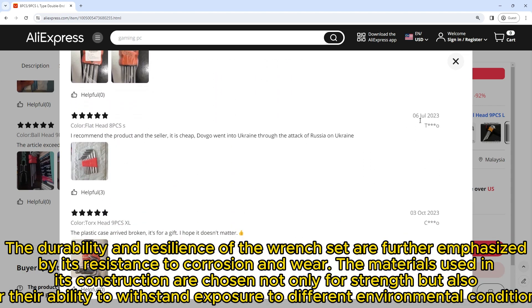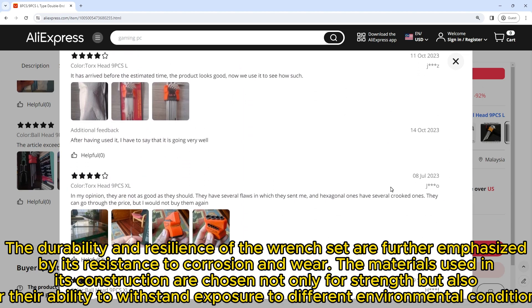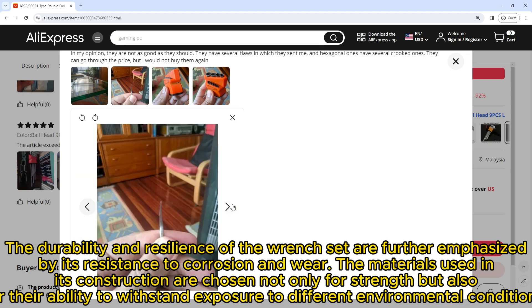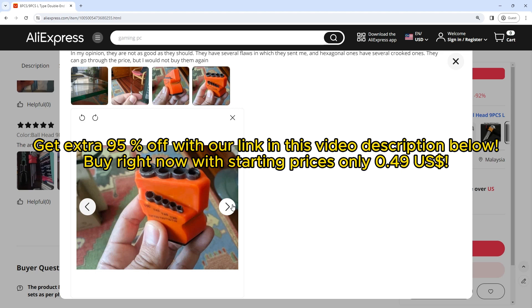The durability and resilience of the wrench set are further emphasized by its resistance to corrosion and wear. The materials used in its construction are chosen not only for strength but also for their ability to withstand exposure to different environmental conditions. Get an extra 95% off with our link in the video description below — starting price only $0.49.